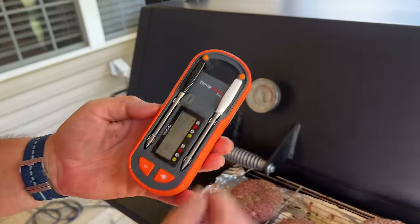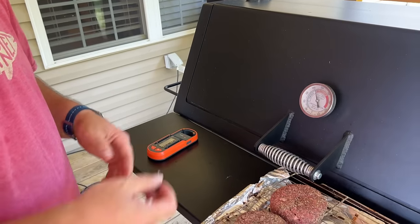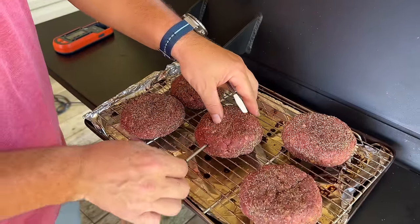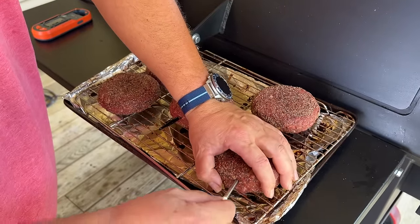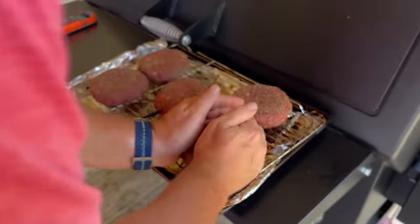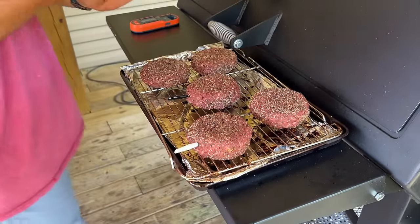Using some new thermometers today — I've never used these before. They're a Temp Spike Plus by ThermoWorks. We're just going to insert right in the middle. Target temp today is about 135 — we might pull it about 120. Hopefully the cheese doesn't ooze out too much. If we pull it early we might sear it off; if not, we might smoke it all the way through. Honestly, I don't know until we get there.